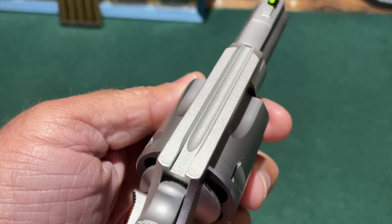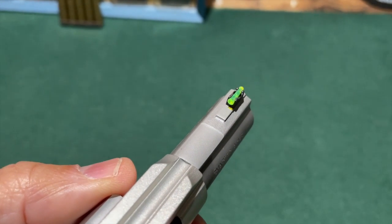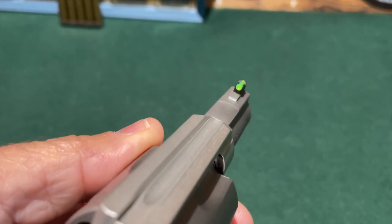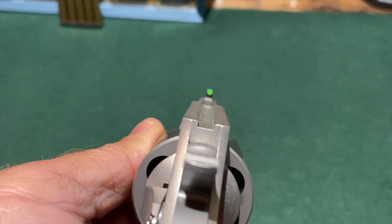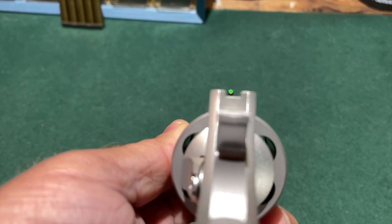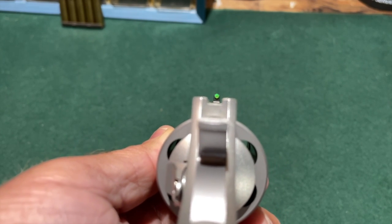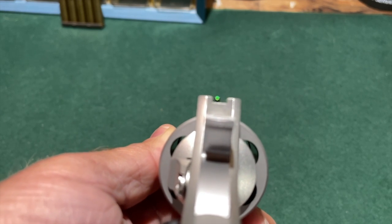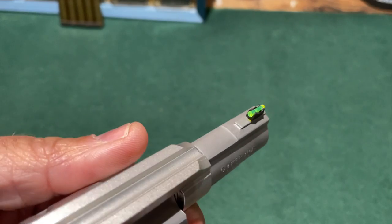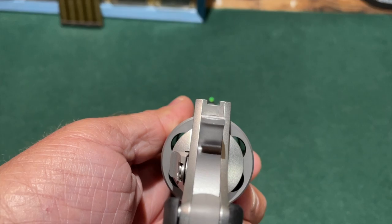Turning our attention to the sights, the rear sight of the Boxer is simply a groove in the top strap of the revolver. The front sight, interestingly enough, is a fiber optic, which gives us a fairly effective sight picture. In normal lighting conditions, we would have a very fast and effective sight picture from that front fiber optic nested in the rear sight groove. In low light, that's not going to be any real benefit, because there's no light for the fiber optic to gather.